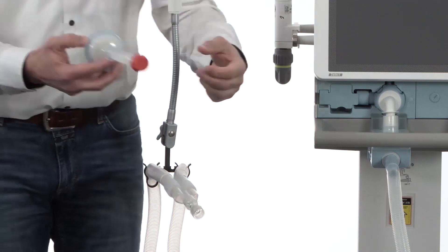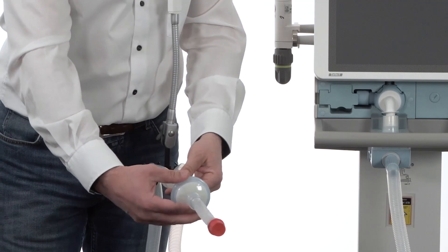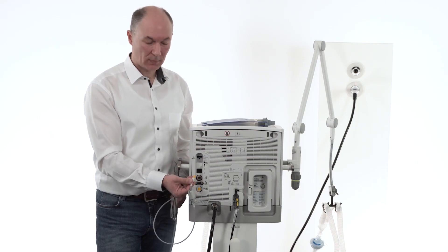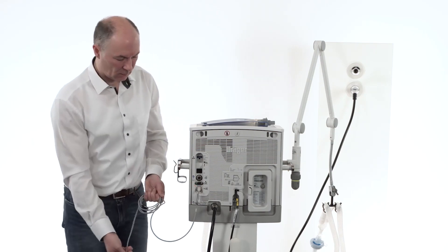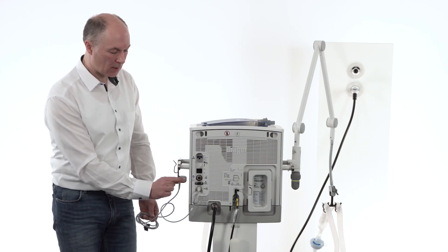In the next step we are attaching the filter HME combination towards the patient. In case you are using CO2 measurement, please connect the CO2 sensor at the back of the device. The CO2 sensor can be placed in its CO2 sensor holder.